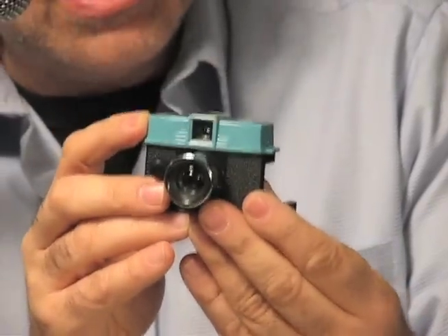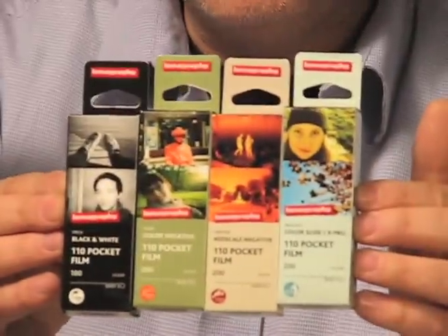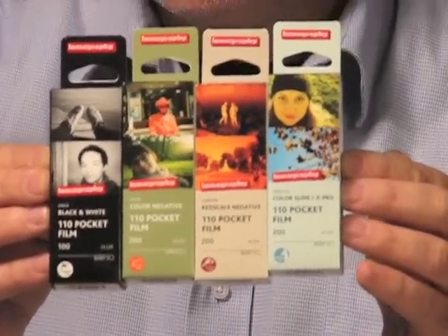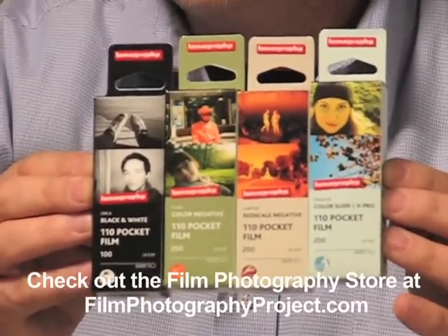This is 110 cartridge film. And here is the selection in 2013 — brand new 110 films available from the folks at Lomography, available to purchase right in the Film Photography Project store.